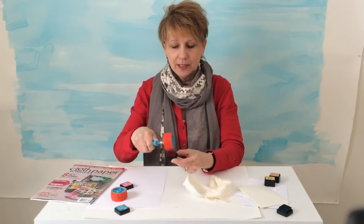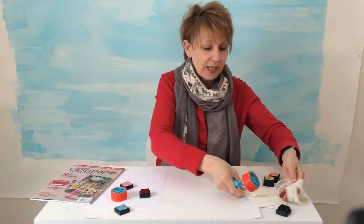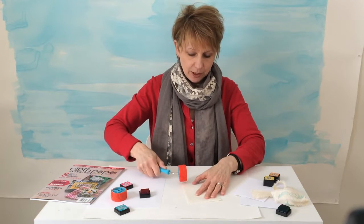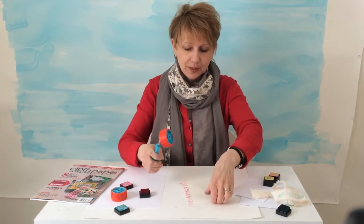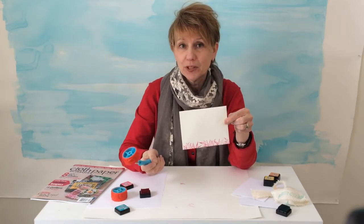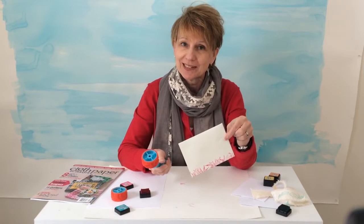I'm just going to ink it up — it doesn't take very long on that little square. And if you wanted to personalize some stationery, here's just a blank envelope. I'm going to do the same thing — I can eyeball this very easily. I'm going to start right off and just ink it up right across the bottom. Personalized stationery! How much fun is that? So easy. You have to get this kit — it's at shop.clothpaperscissors.com. Next up, Paige Martin. She's going to show you some more fun things to do.